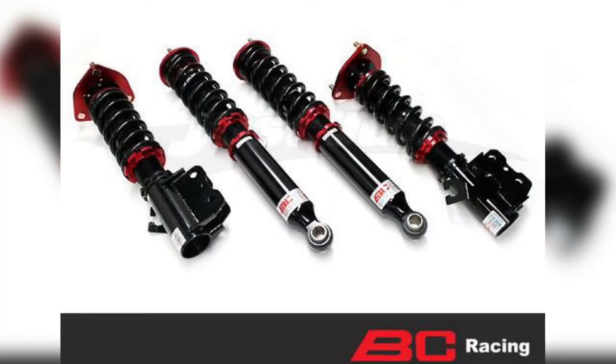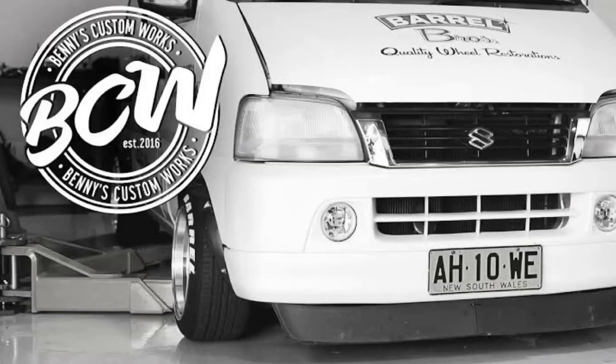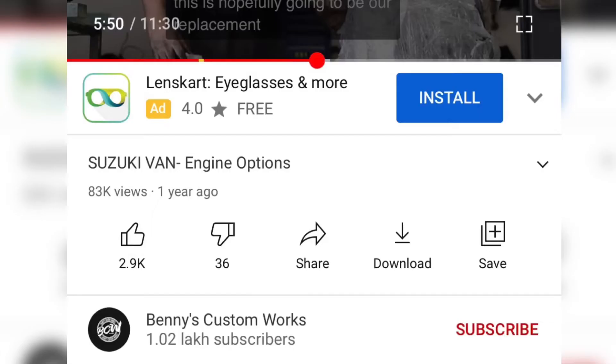Surprisingly, BC Racing — a company that makes coilover kits for professional racing — also has a dedicated coilover kit for this car. What's more, an Australian guy has also had an engine swap done on this car. I'm sharing all the links in the description for you guys to see.